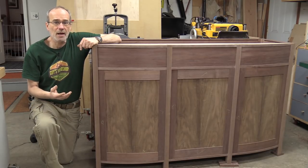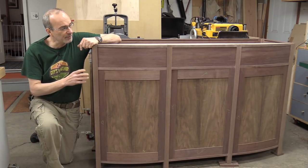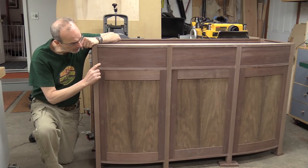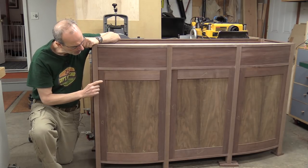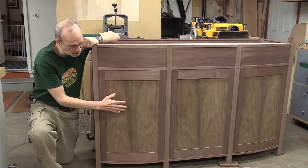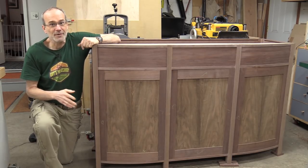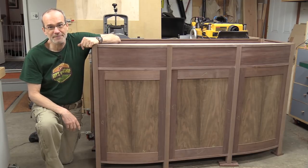Welcome back to my shop. My name is Guy and this is the fourth video of a series I'm doing of building a curved front walnut buffet. This time I'm going to make the curved drawer fronts and also the curved rails for the curved door panels that go in this section. It's a lot of fun, but there's a lot of work to do, so let's get to it.